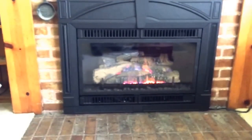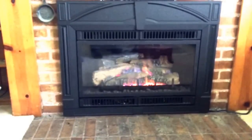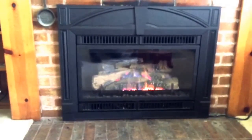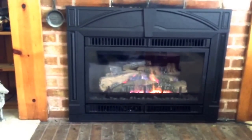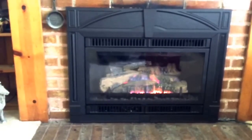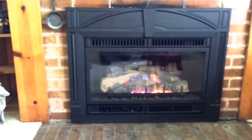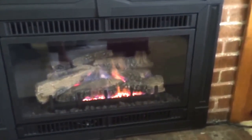Here we are — we're all finished! There it is: the Jøtul 450 insert. It's the only 450 model by Jøtul, made in Norway with a cast iron front. Very affordable, nice gas fireplace. I'm going to show you the controls really quick.